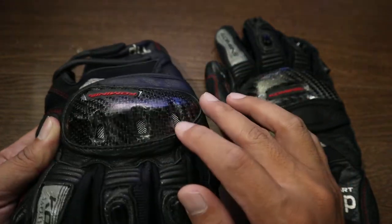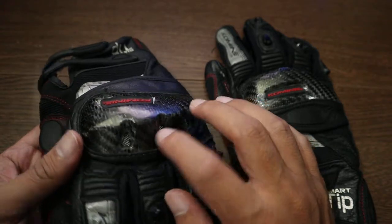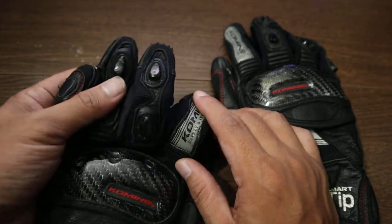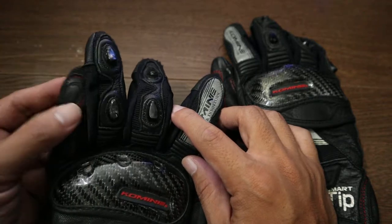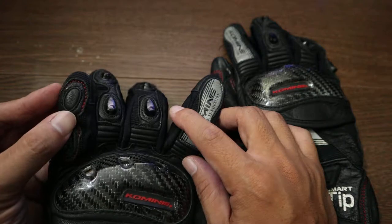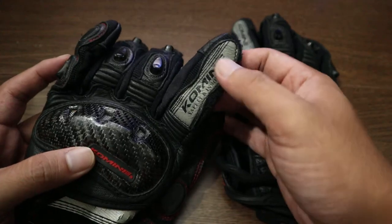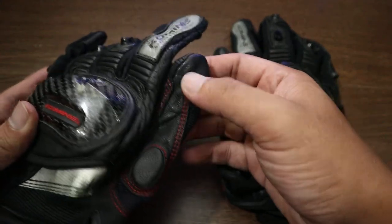The carbon fiber knuckle has three vents to let air in so it doesn't get too hot inside. You also have carbon fiber inserts on the fingers, and then some foam encased in leather.